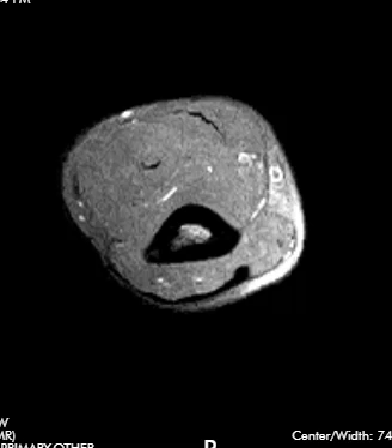Hello, this is Dr. Gay from First Look MRI and I would like to show you how to read an MRI of the elbow.